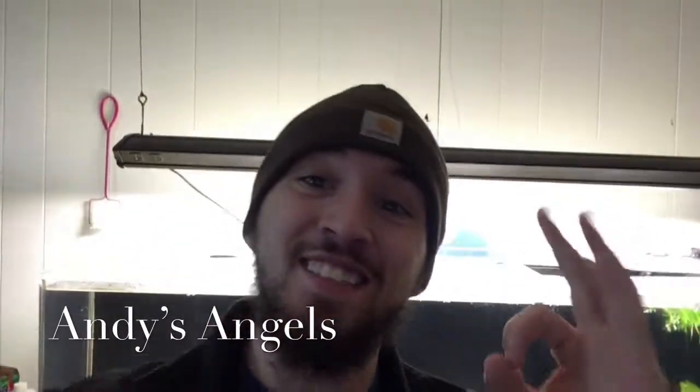What's up guys, it's Andy with Andy's Angels and I'm here with some more content — let's get it.